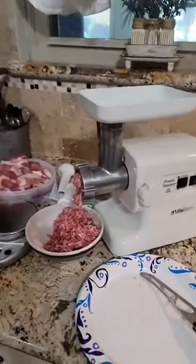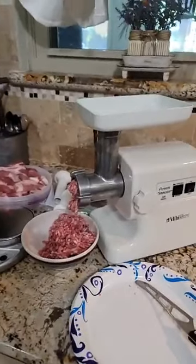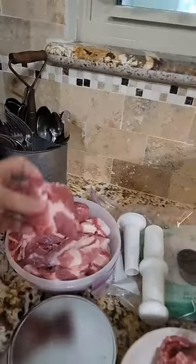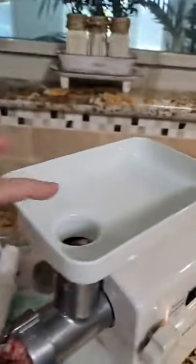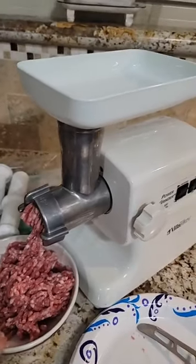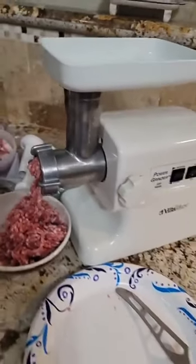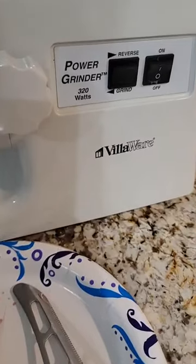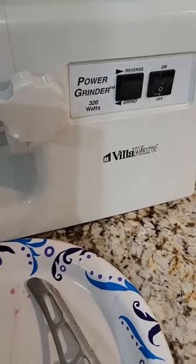So what we've done is just cut it into smaller pieces and I'm feeding it into here, which grinds it up into ground pork. This machine is called the Bill Ware Power Grind and it works amazing.